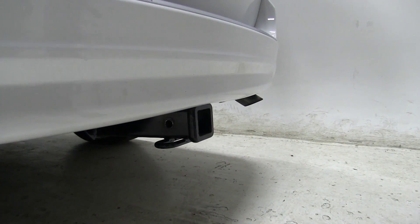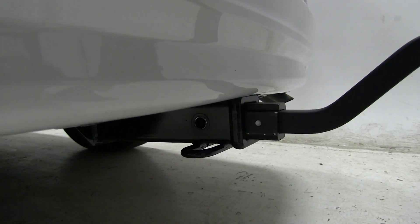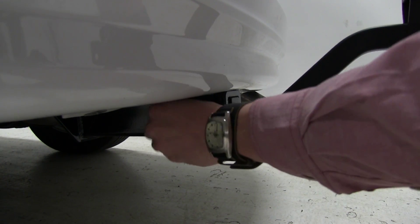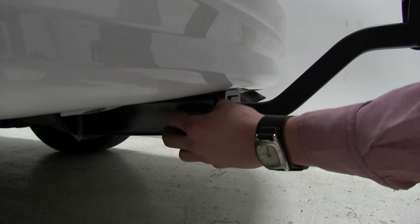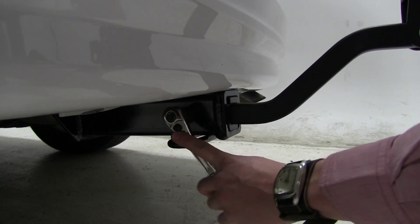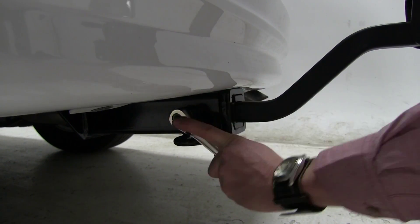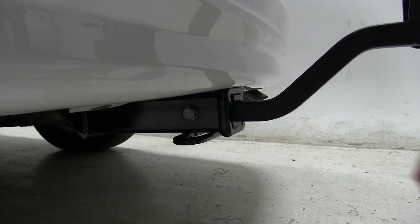We'll begin by inserting our shank into our receiver. Next we want to line up our pin holes. Once we've got that lined up, we'll take our included anti-rattle bolt and thread that through, then use our socket wrench to tighten it the rest of the way down. This anti-rattle bolt is going to help reduce the play and rattle within our hitch and our bike rack.